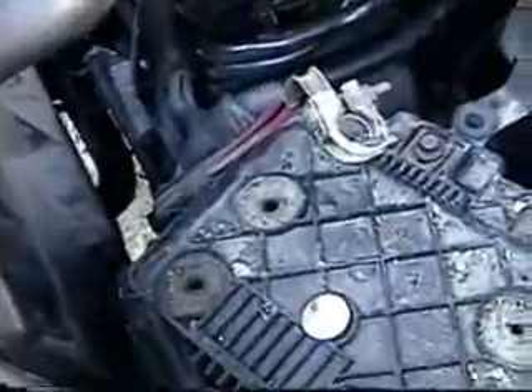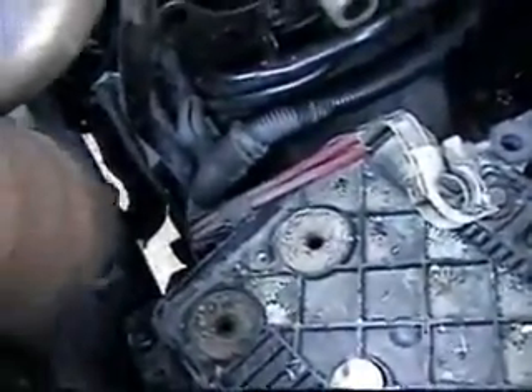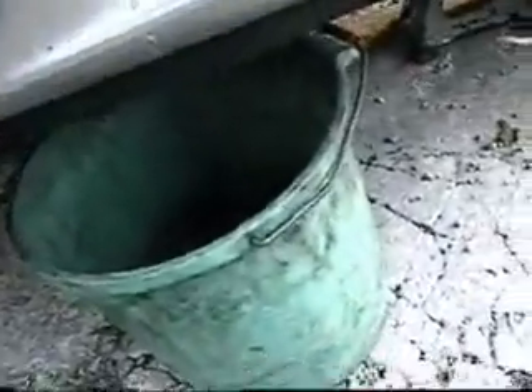I've taken out the battery and the battery tray — that lets the fan move out a little easier, though I might still get into the water. I'm draining the engine coolant just below the top radiator hose connection on the radiator, and that should be enough to remove and replace the cooling fan.